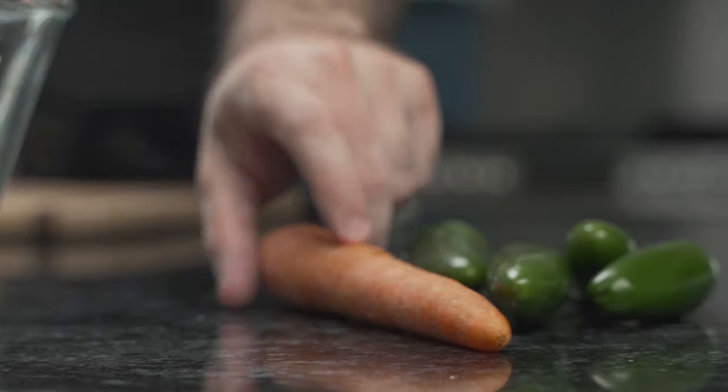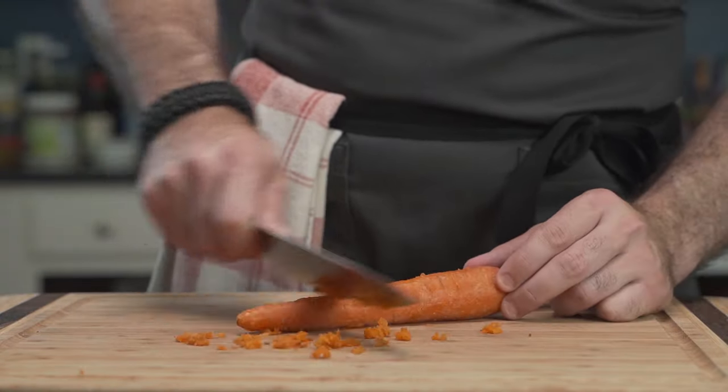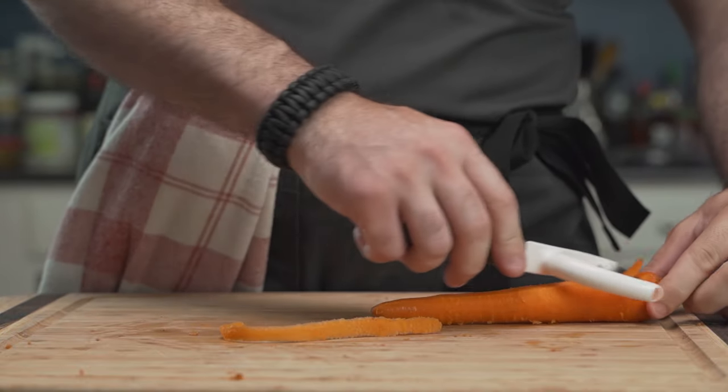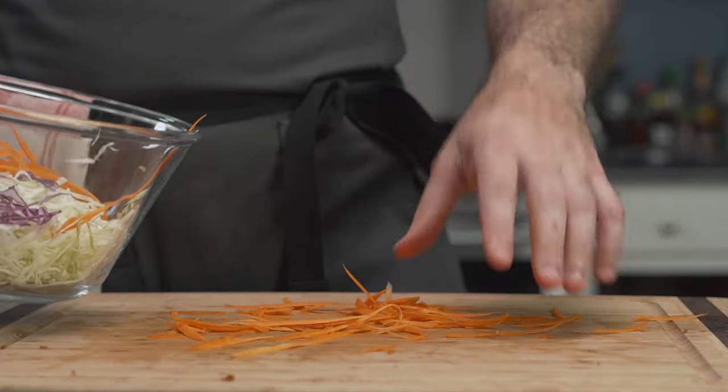He moves on to his carrot. Using a large knife, he scrapes the sides to clean it. Then, using a vegetable peeler and a light touch, he slices small thin strips as he rotates the carrot — he wants something like carrot sticks without the work. This goes into the bowl, and the carrot skeleton goes in the trash.